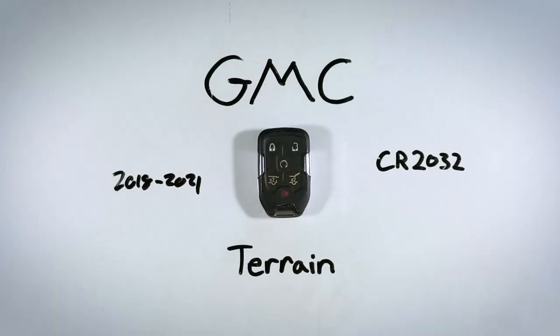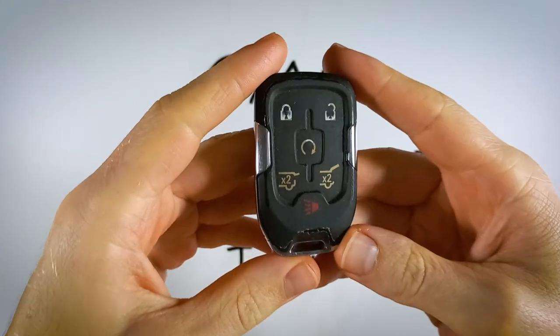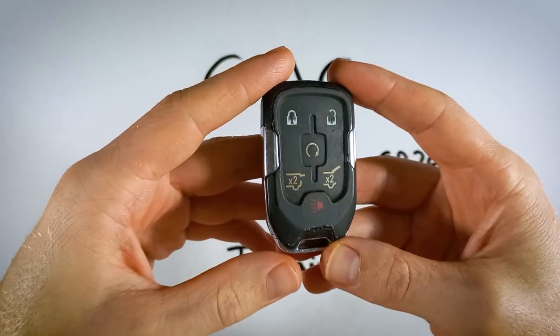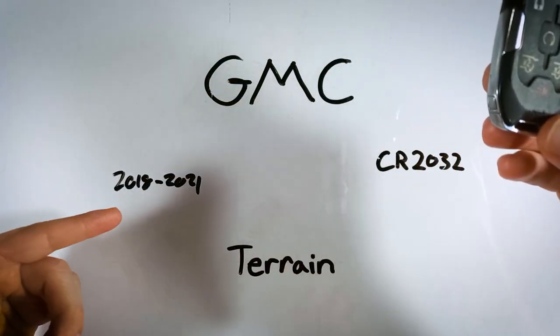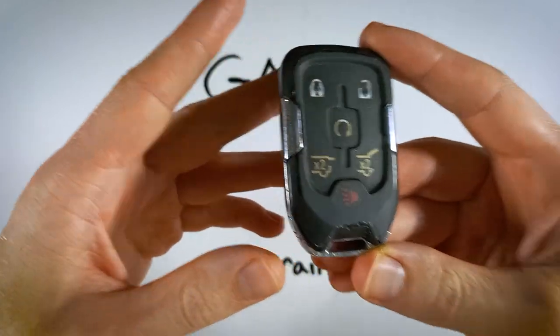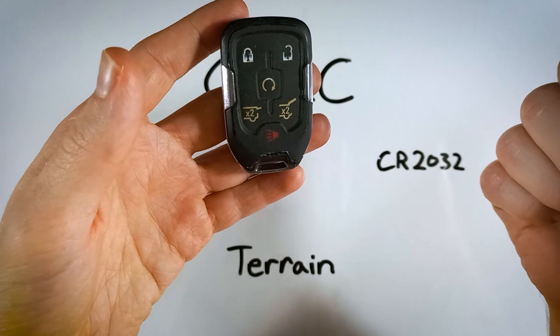In this quick video, I'll show you how to replace the battery in your GMC Terrain key fob. There are a couple different versions of this device — different button layouts, different numbers of buttons. It doesn't matter which version you have, as long as it's for the Terrain between 2018 up to 2021, you can follow along and the process is going to be exactly the same. The whole thing should take you under five minutes from start to finish.